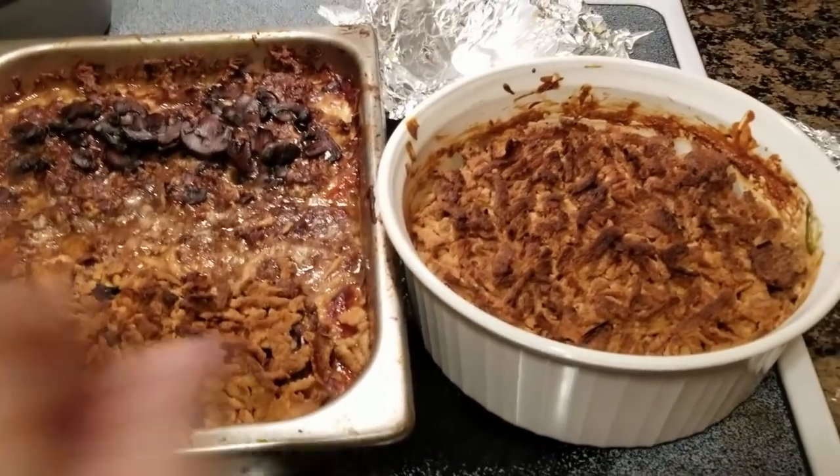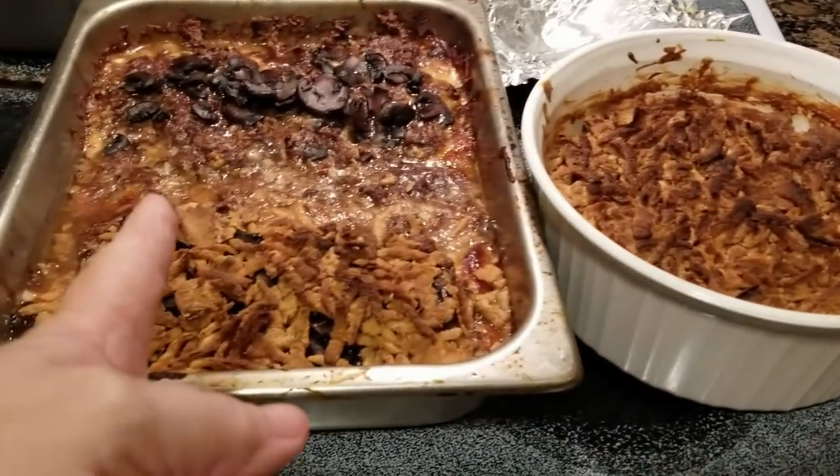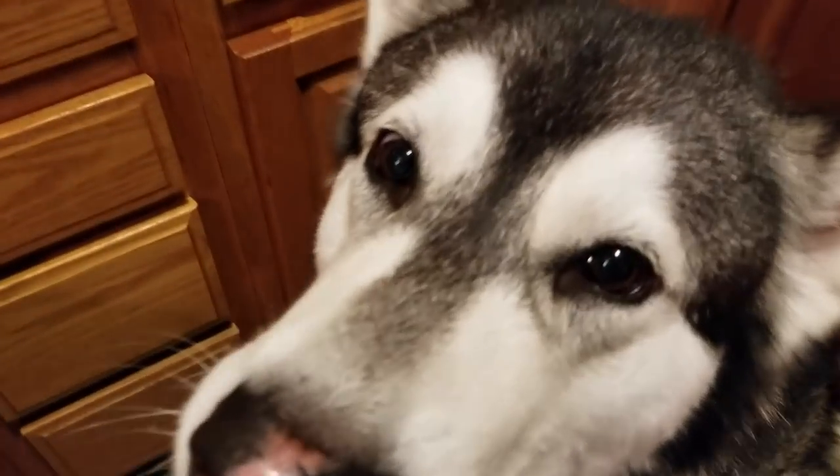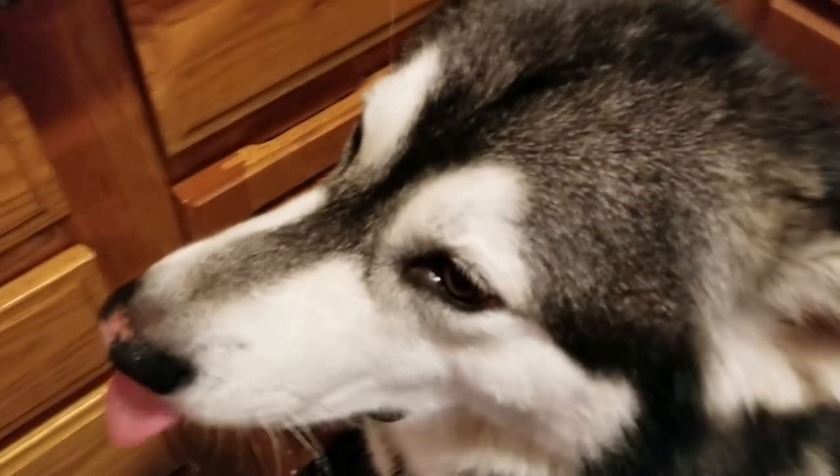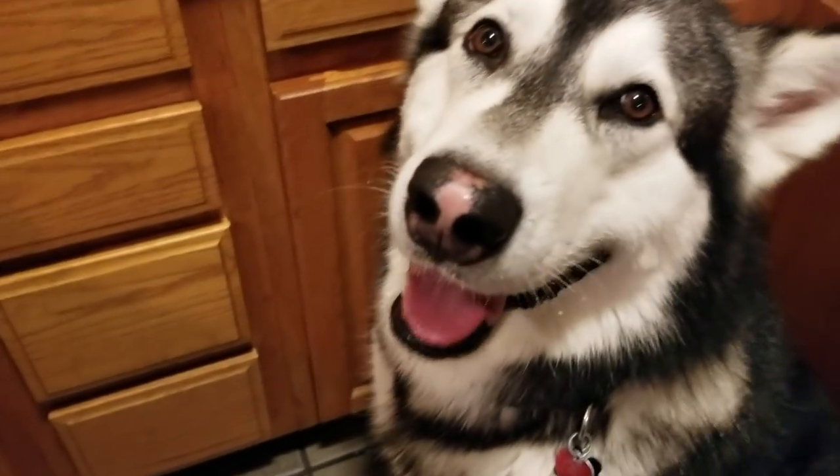And here they are — green bean casserole, mushroom meatloaf, and baked potatoes. Oh no, Tonka got into the butter — that's dangerous! Let's serve our men. We'll be right back.